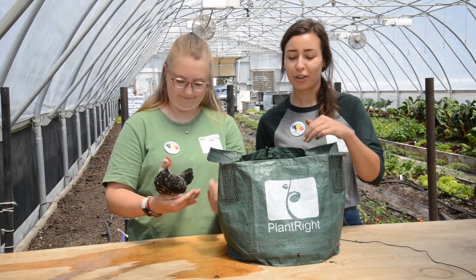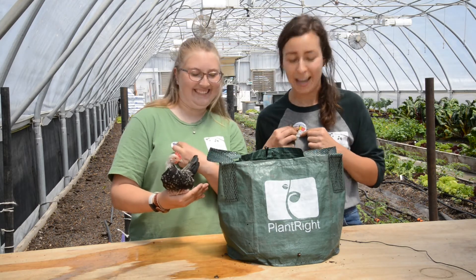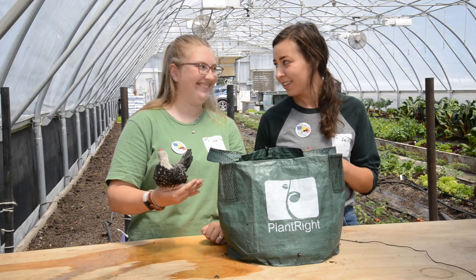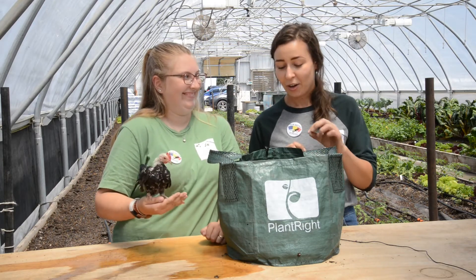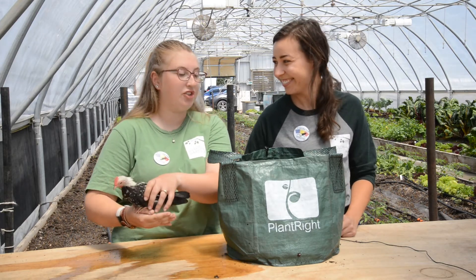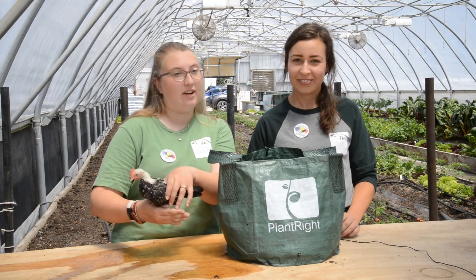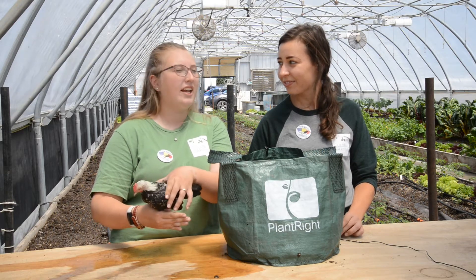Now that we've got our fertilizer all mixed in, let's turn our fun meters to max and learn a fun fact about soil micronutrients! Did you know that one teaspoon of soil contains over seven billion microorganisms? The microbes that live in the soil are really similar to the ones that live in our bodies, and that's why it's important to make sure your soil and food is grown in soil that has lots and lots of microbes in it.